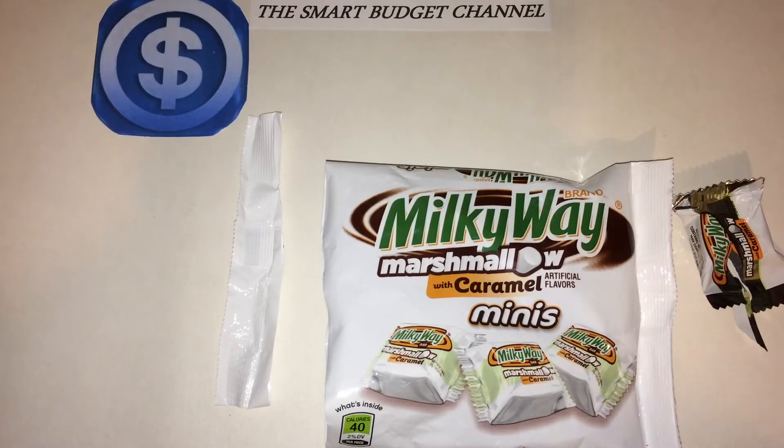Again, if you just tuned in, this is the Smart Budget Channel. If you're new to the channel, please hit the subscribe button below. We do budget-friendly product reviews here, anywhere from prepper items to household items and everything in between. We also do DIY projects and life hacks that can save you money, Dollar Tree hauls, Walmart hauls, and we touch base across the retail end.